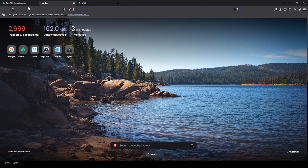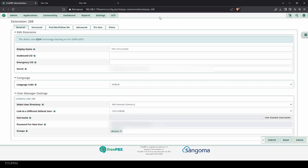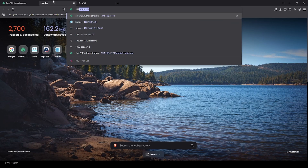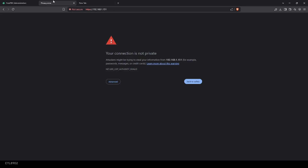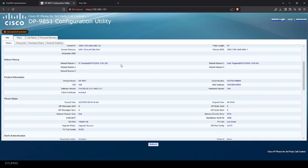Now we're at our web browser. As you can see, we've got our extensions here. I haven't made an extension for it yet, which is going to be 208. I'm going to go ahead and go to the phone's IP address — I just checked it. There it is. It looks like it's already on 3PCC mode.